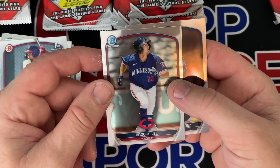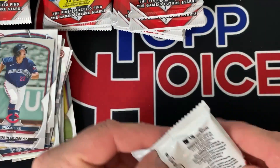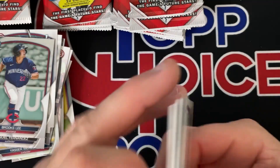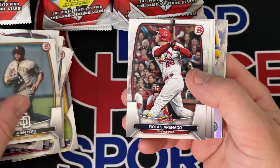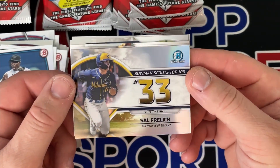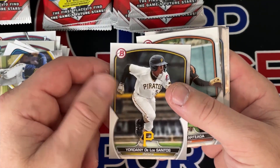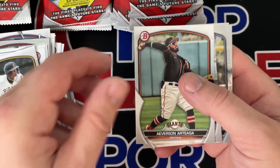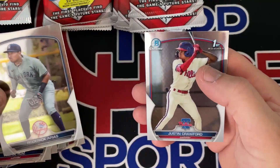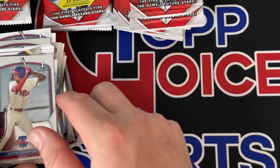These must be prospect cards here. They used to say prospect on them somewhere if they weren't the First, but I don't see that this year. One Soto, Arenado, Moreno, Jaz, Selfrelich — Bowman Scouts Top 100 Prospects. Pega Ruiz, Rodrick Arias, and Justin Crawford — there's one of my top 10 right there.